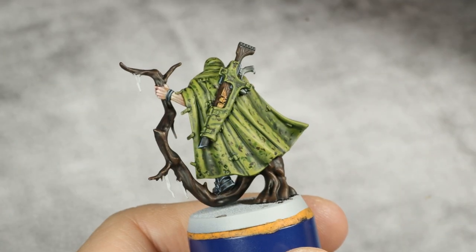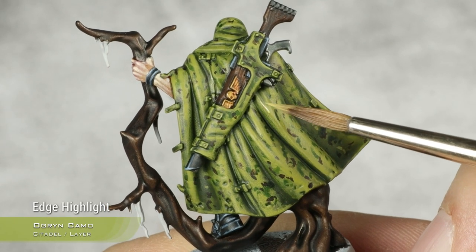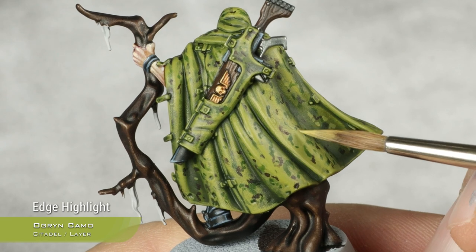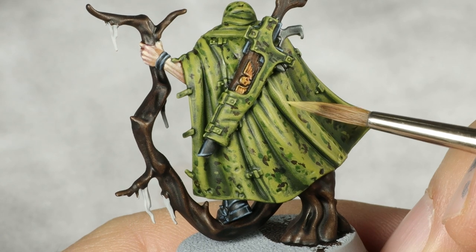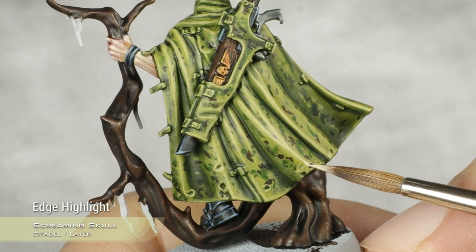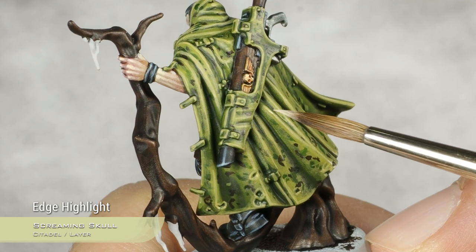Doing another highlight on the cloak — this time on top of the camo — using green camo for a very thin highlight. For the final highlight on the cloak, using Screaming Skull, doing the same edge highlight as with the ogre camo but more concentrated towards the tips, picking up the most raised parts of the folds.